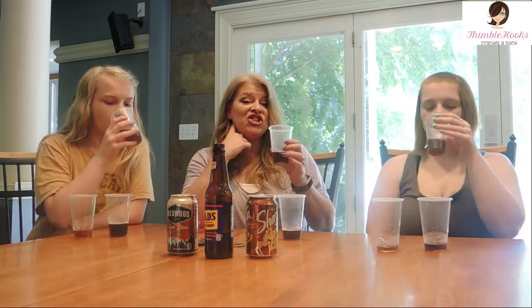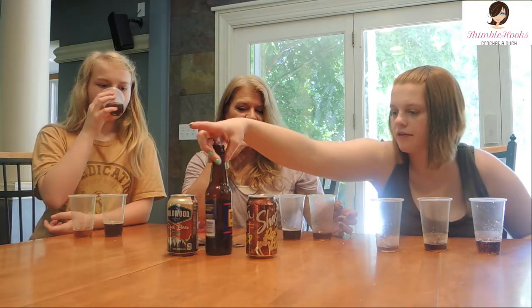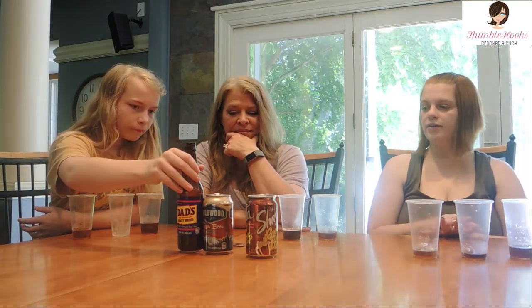Definitely a lot of sugar in both of those, and this is the least sugary one — this is Shasta. Cheers! This one does not taste like the others. That's what it is — it's a very light root beer. This one tastes the most watery. Most root beers are caffeine free except for Barq's. So Evie, what was your order from greatest to least?